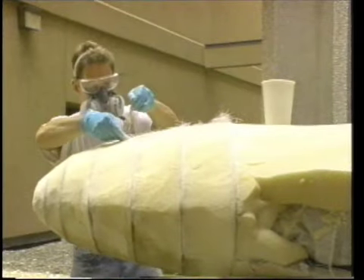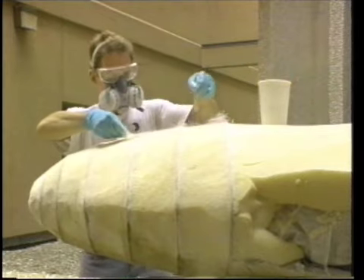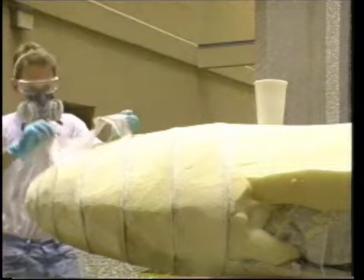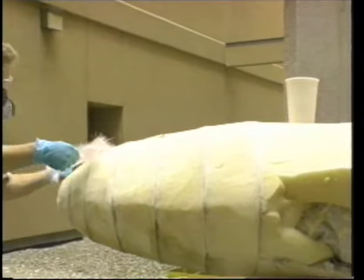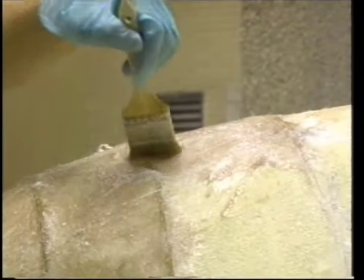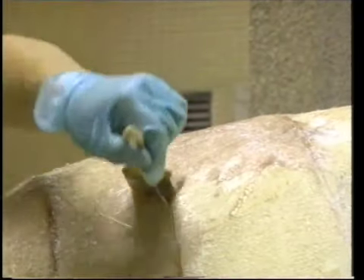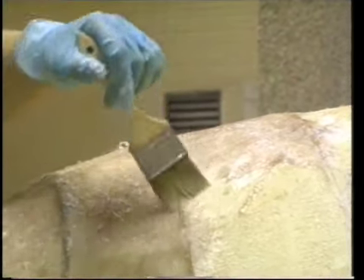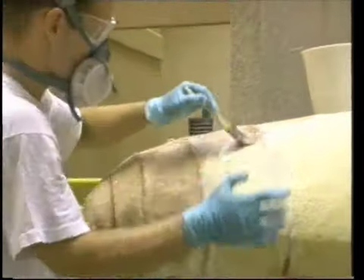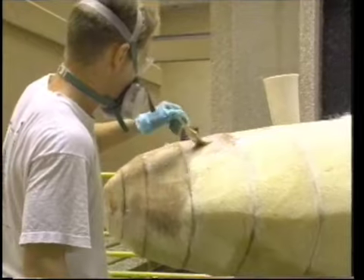Thoroughly saturate pieces of fiberglass mat, then lay them in place. Begin with torn chunks which approximate the space between the bulkheads you are going to fill. It may be helpful to paint some resin over the foam before applying it in order to fill many of the tiny holes, as the foam holds quite a bit of air because the cells were cut open during the shaping process.